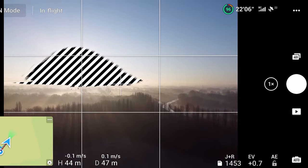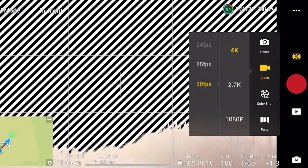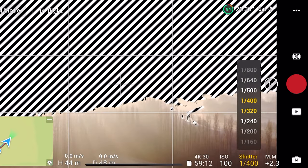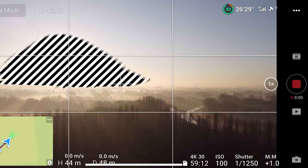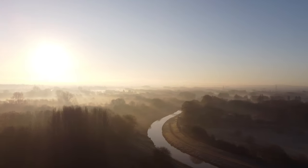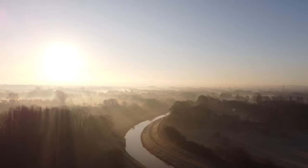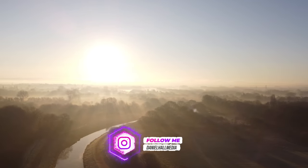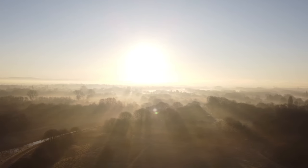Oh my god, look at that shot on my screen — I'm going to have to record that because it's looking absolutely amazing. I haven't got my ND filters on today because I'm shooting photography, but it's worth getting this shot at a high shutter speed because it's just absolutely stunning. Look at all that fog! I get so excited when I see drone shots like this. Every time I come out I think this is the best shot I've ever got, and then something like this happens. It's just a shame I'm at 1/1250 shutter so the video definitely won't look too cinematic.